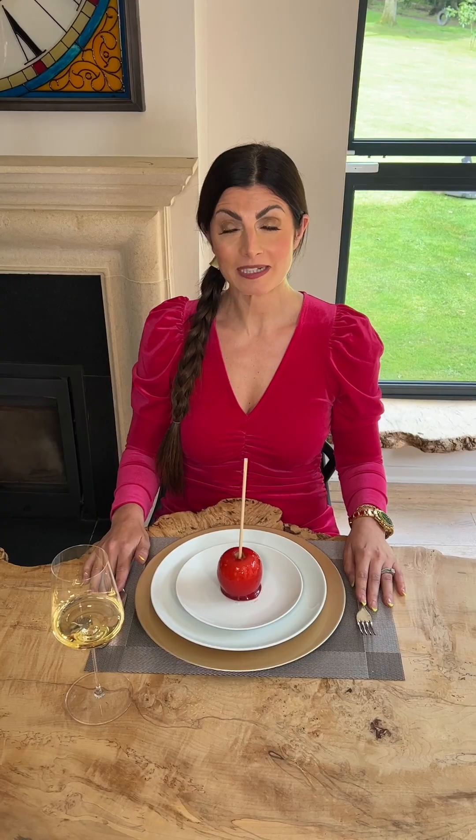Kolb was experimenting with his confectionery and discovered the technique. He dipped apples on sticks into a red glaze and then displayed them in his shop window as a way to entice adults and children alike into his shop. But instead of selling his candies, he sold the apples themselves for five cents each.